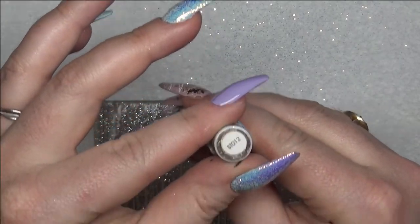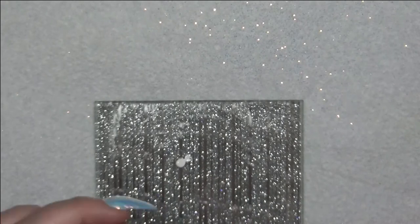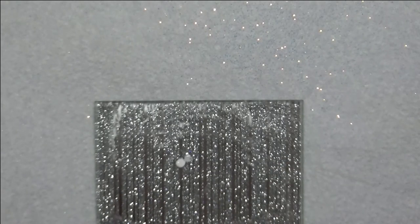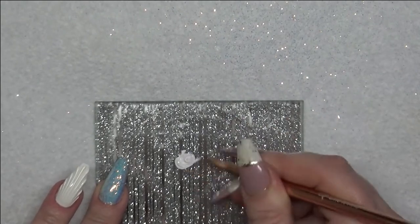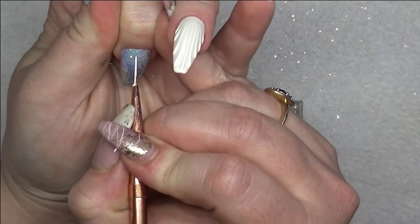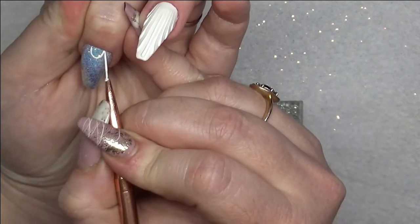For the fish scales I'm using my Aero Puffing Gel Paint in ST012. I'm then going to mix a little bit of UV top coat in with it, and then using my Line It Fine brush again I'm doing little semi-circles on my nails, almost like a brickwork effect.